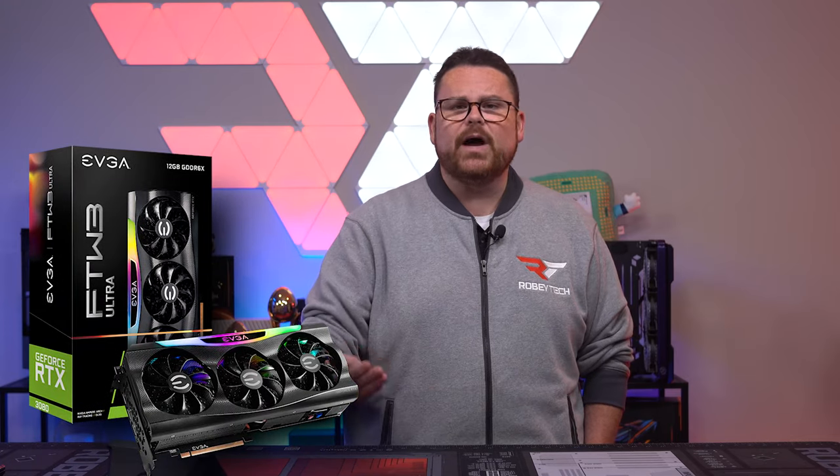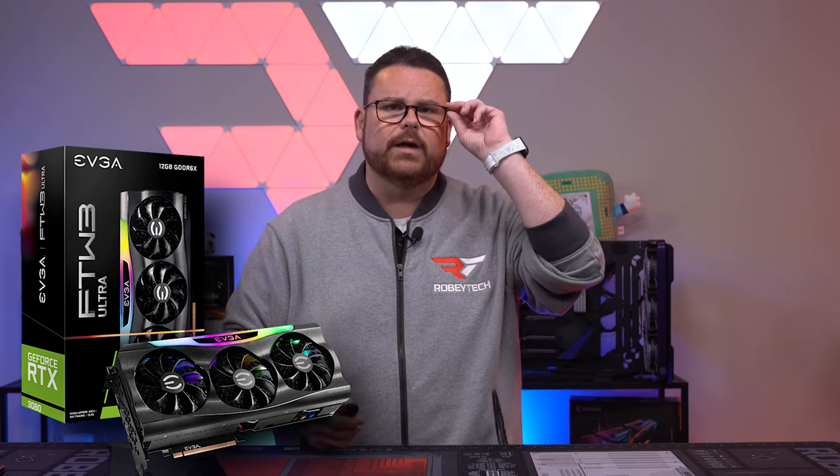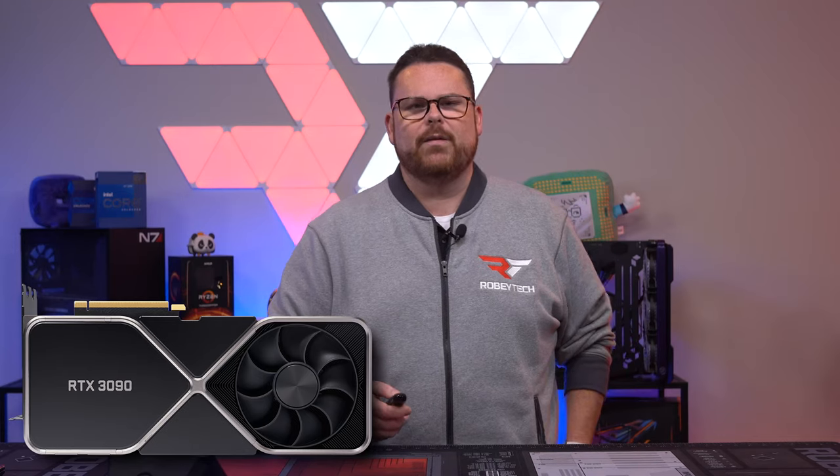Now, if you wanted to save a little and do a 3080 12GB, that may be okay — we've been surprised by the power of those cards and those extra percentage points of performance do actually make a difference at 4K. Also, for streaming and gaming at 4K, I would honestly use a 3090 just to ensure you have the headroom to keep well north of solid frame rates.